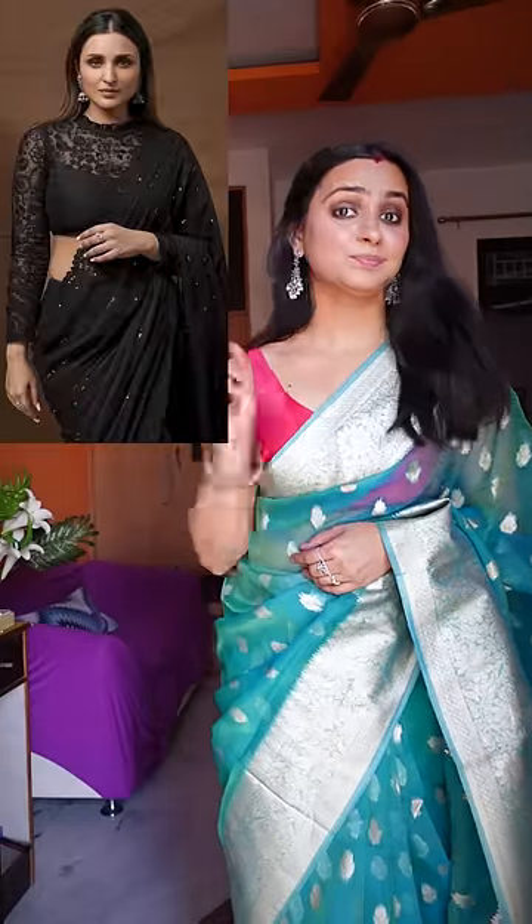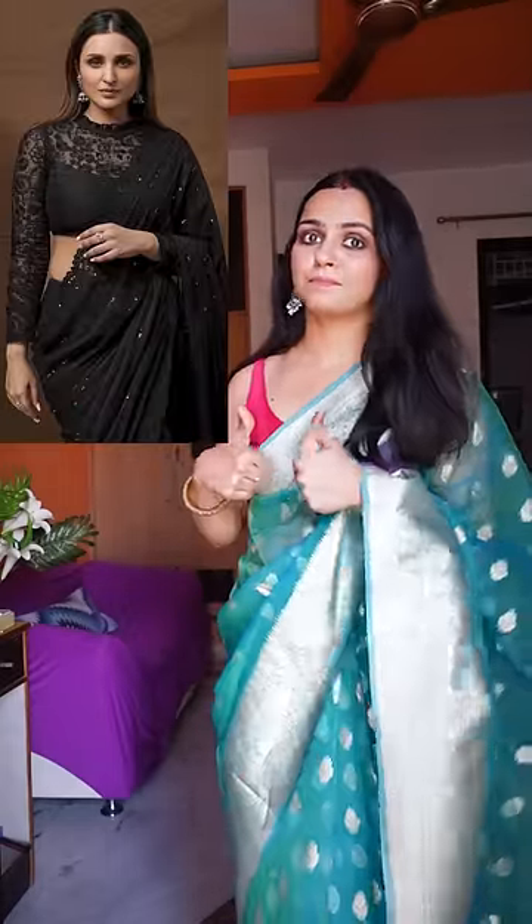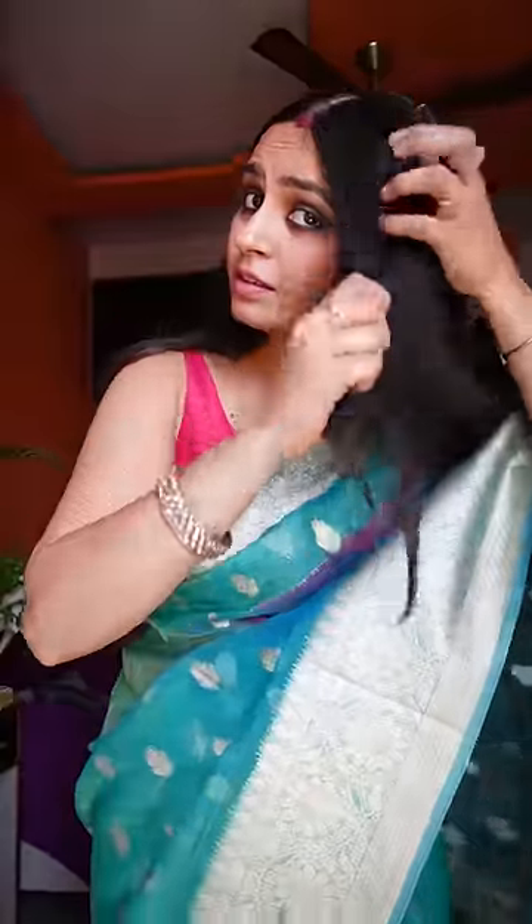Hi guys, so today I am going to share a hair hack and a hairstyle that I've seen on celebrities — this is my favorite. It is very easy to do, and you don't need to use a hair pin or anything.